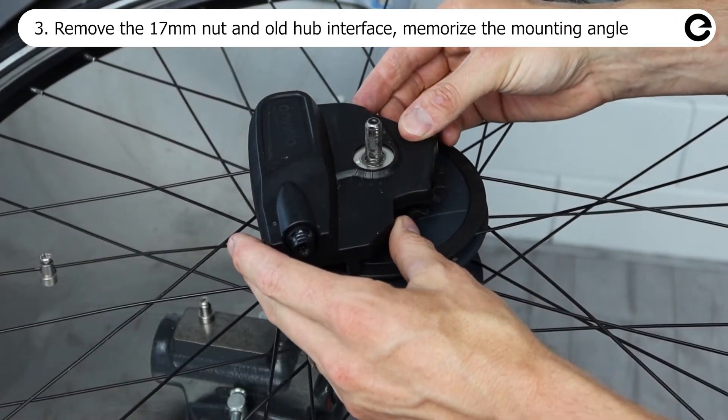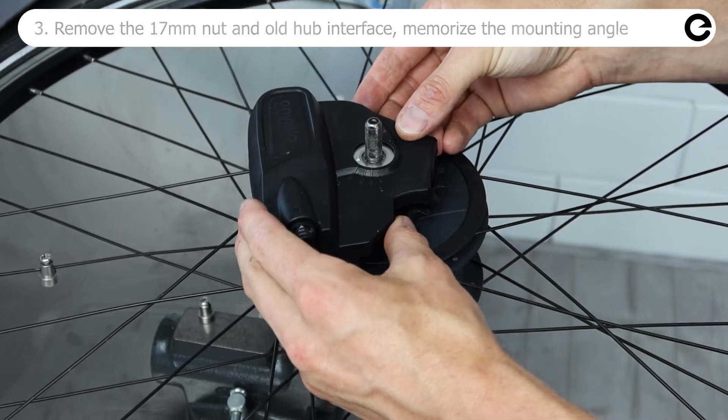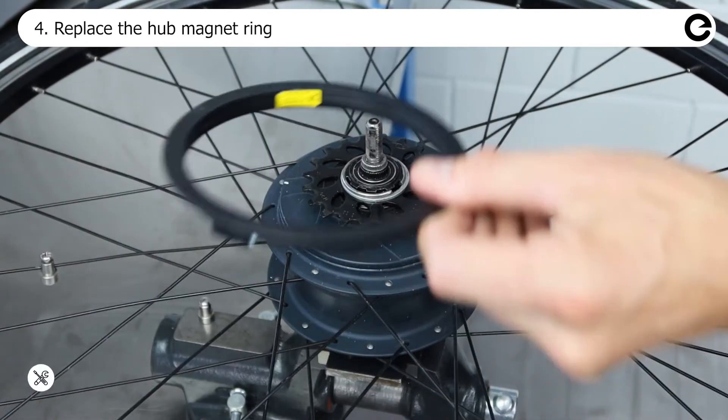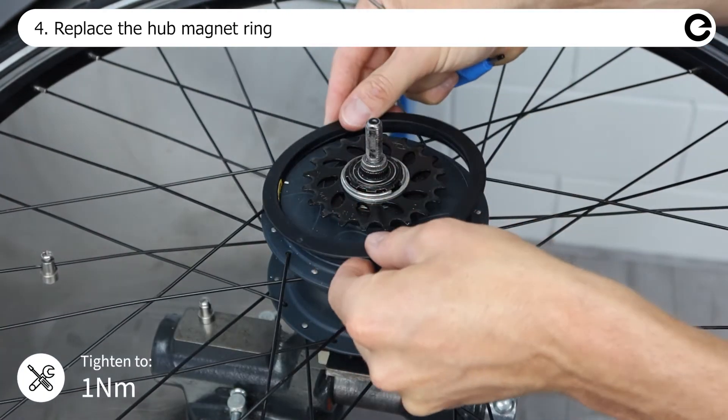Memorize the mounting angle. Remove the hub magnet ring by untightening the allen bolt, then install the new hub magnet ring and tighten it.